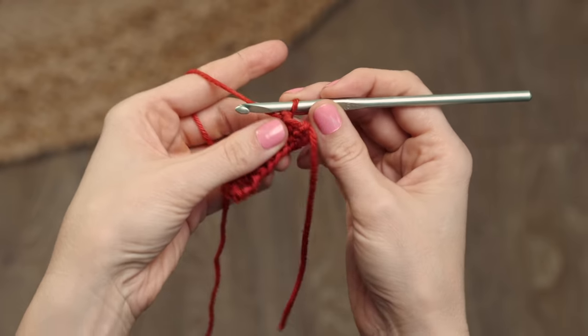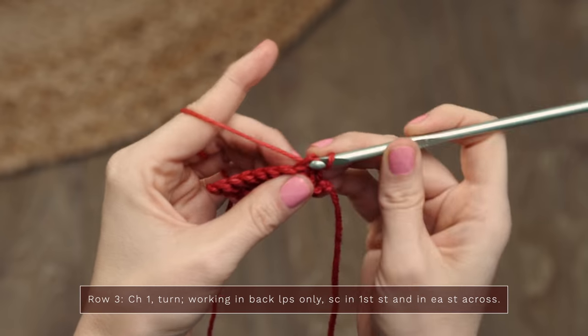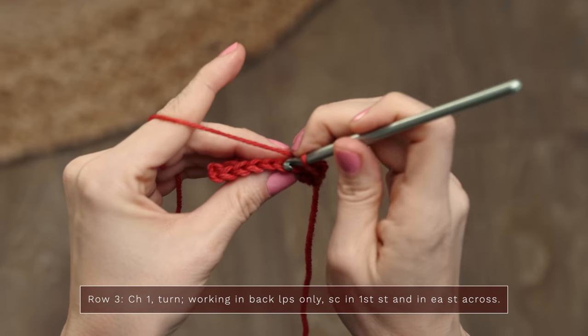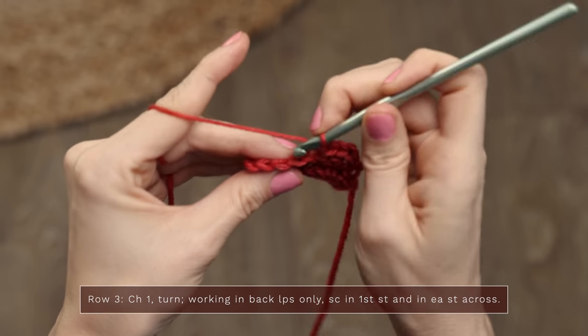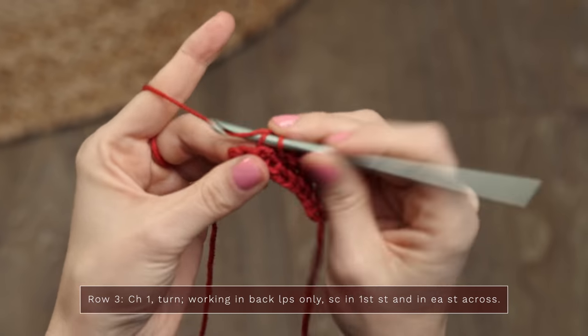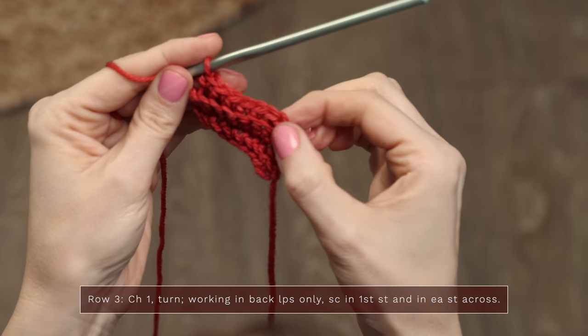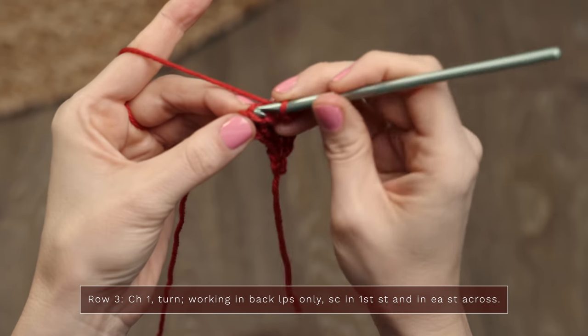Row three is very simple — it's just single crochets across. For row three, we turn and work a chain one. Now we're going to continue working only into the back loops, working one single crochet into each stitch across. We're not increasing or decreasing this row, just working one stitch into each stitch in the back loops only. You should have the same number of stitches as the previous row. For rows four and five of the border, you're just going to repeat rows two and three.